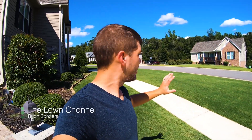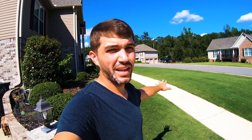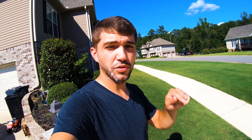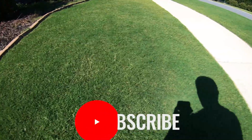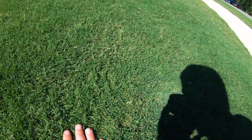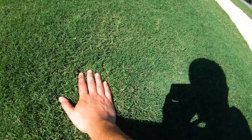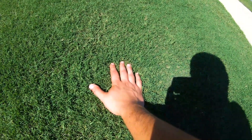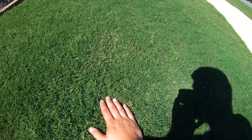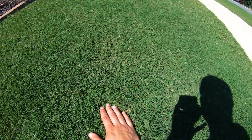What's going on everybody, Ryan here with the lawn channel. We're looking at my front lawn — it's been at least a week, maybe eight days, since I mowed. Let's look at how grass looks a week after being mowed using plant growth regulator. I'm cutting the front at just a little over an inch — the highest notch on the low roller setting on the TruCut.